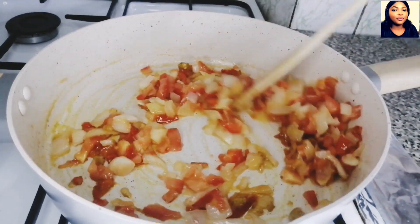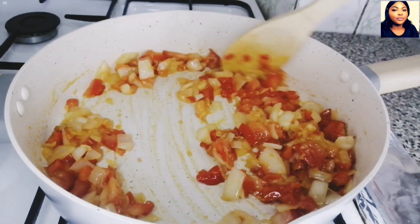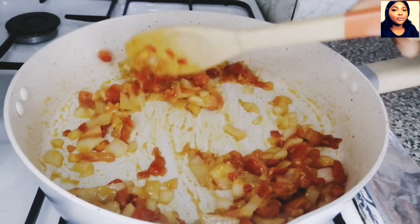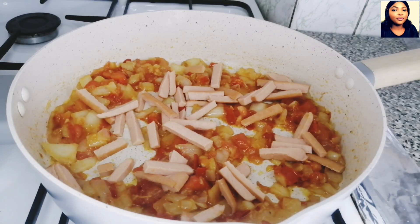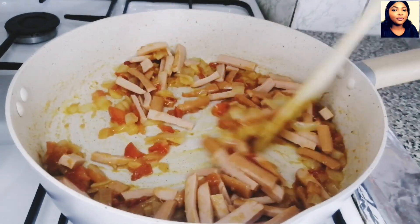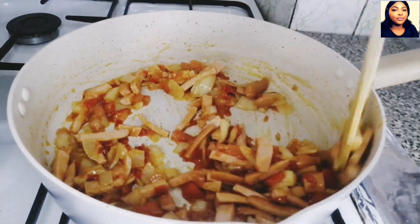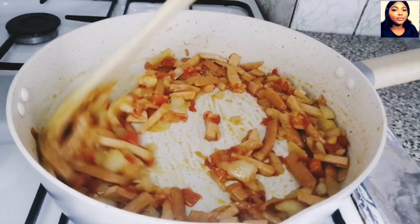My seasonings are curry powder, chicken stock powder, and salt — I will add them and stir together. For the sausage, I'm using chicken sausage. You can use chicken, beef, or any other meat or even fish — whatever is available to you. Just use it.